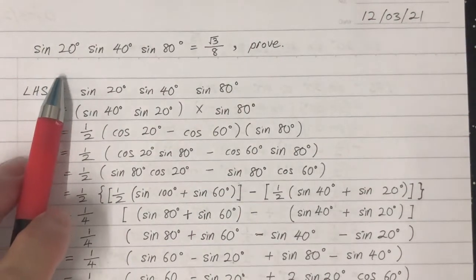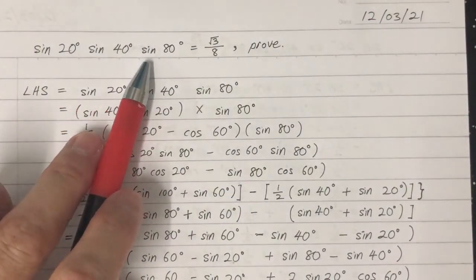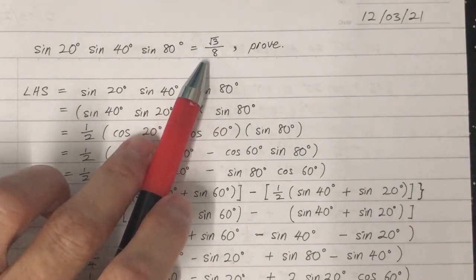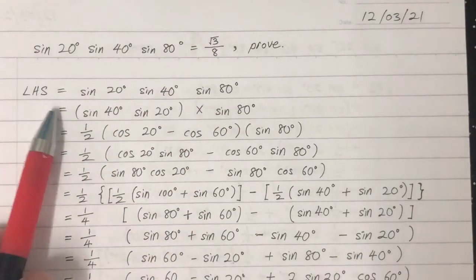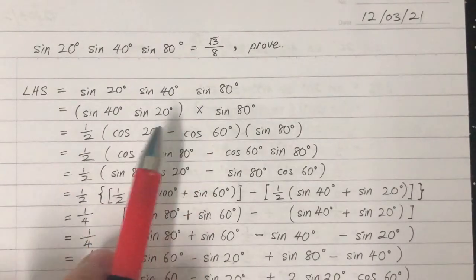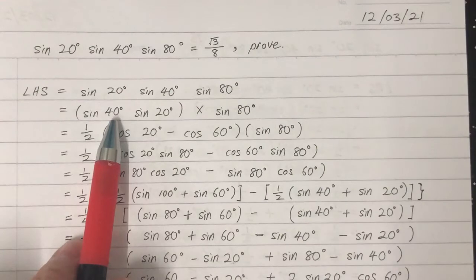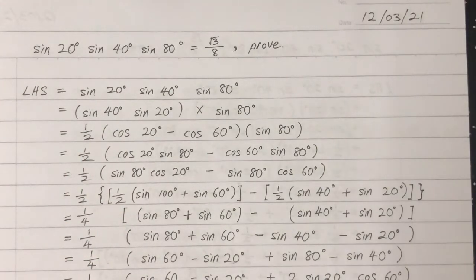We need to prove that sine 20 times sine 40 times sine 80 equals the square root of 3 over 8. For the left-hand side, we rearrange sine 40 and sine 20, putting sine 40 in front so we can do the calculation easier later.